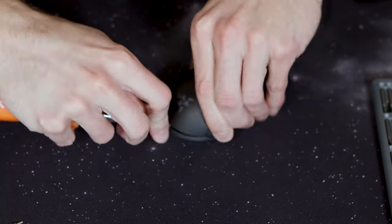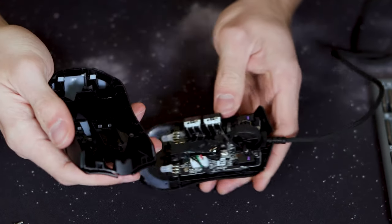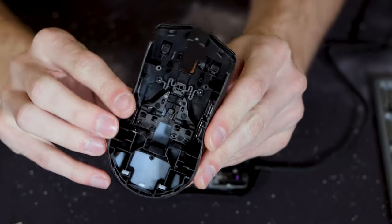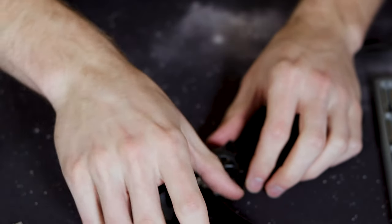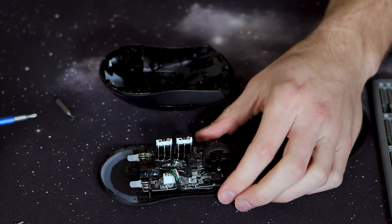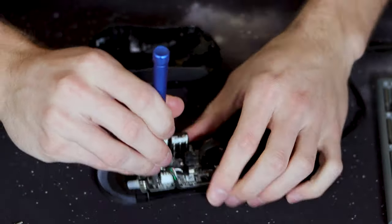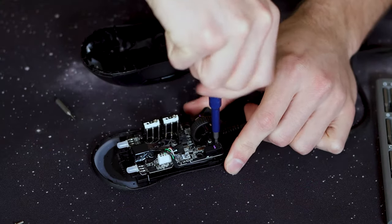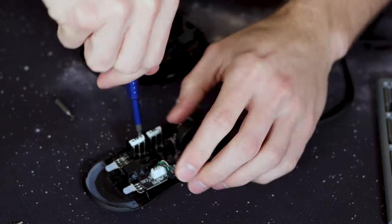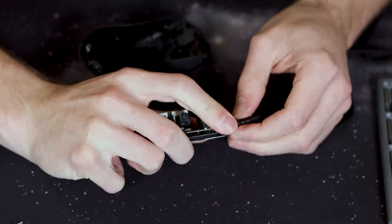Once you do get your shell off, set it to the side. Also make sure you keep your screws organized because they are different lengths and used for different parts of the mouse. Once you have the top shell off you'll have your PCB exposed on the bottom. Take the screws out — you'll have three on the PCB itself and then two on the side which are a little bit longer and different too. Just make sure to separate those so you remember which ones go where.